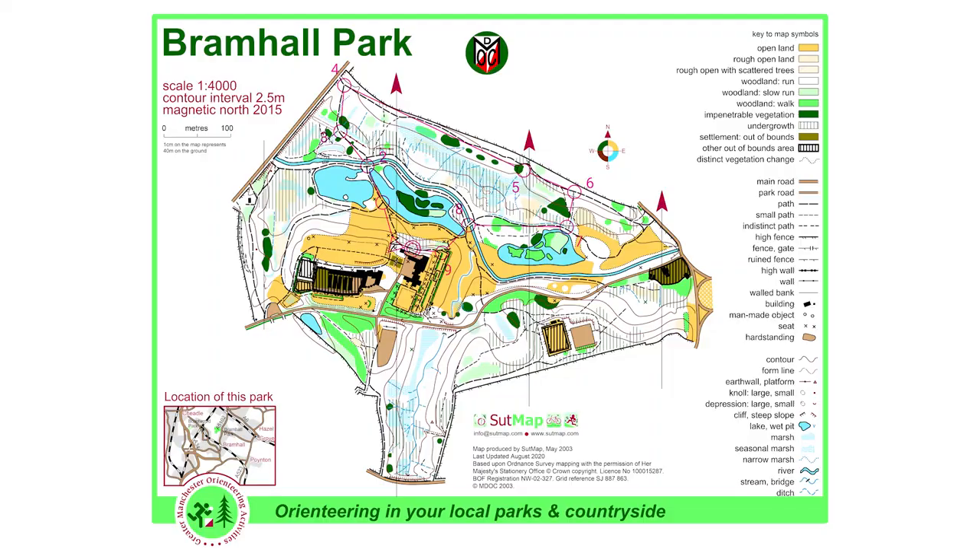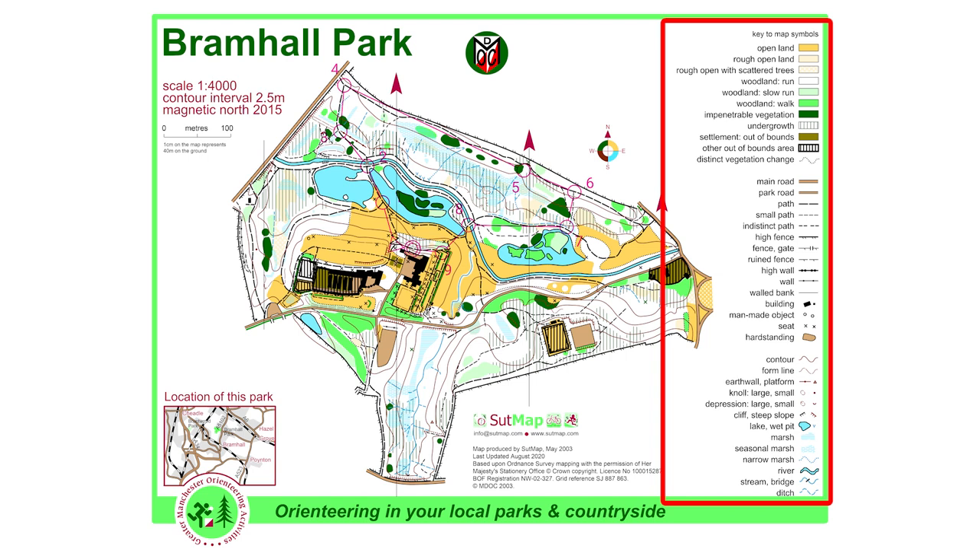Tarmacked paths and roads are shown in a light brown colour. North is at the top of the map and is shown by the arrows. A key will also be included to show what each symbol means, and these symbols will be the same whether you're doing an event or a permanent course.